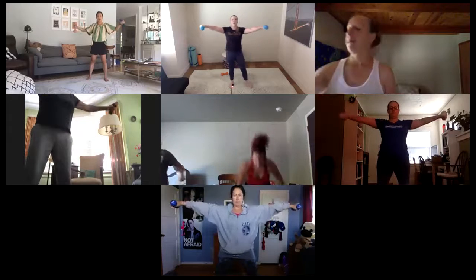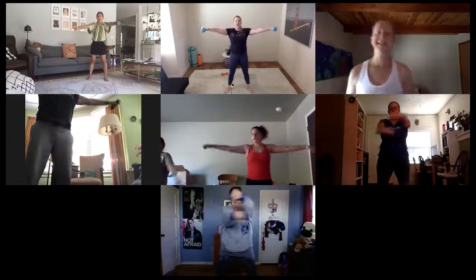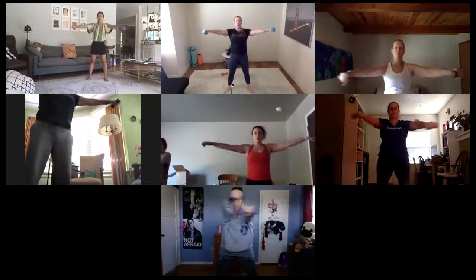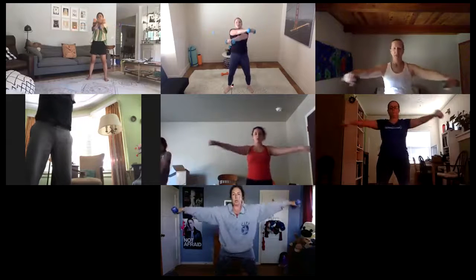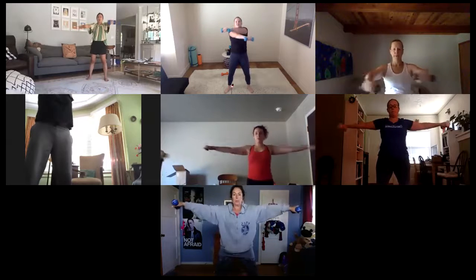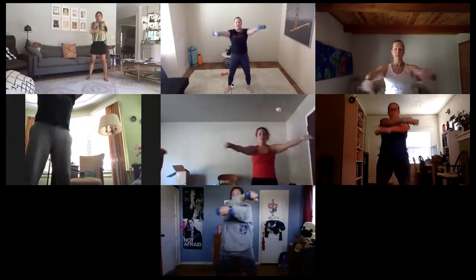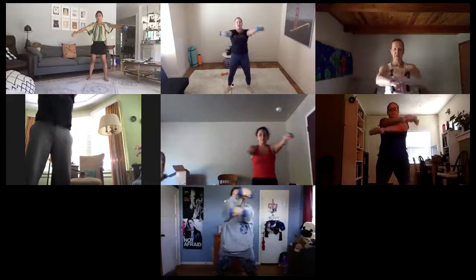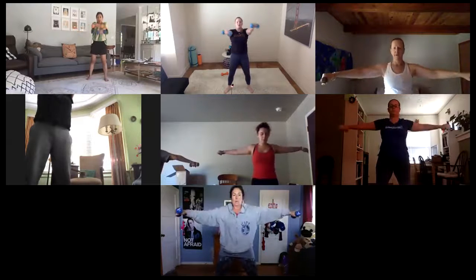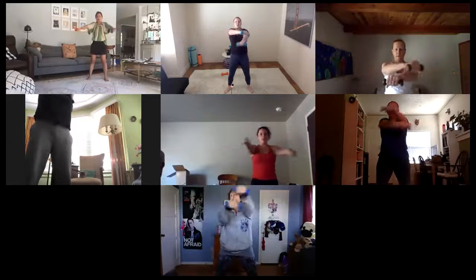Breathe those arms up, palms are down — find your V. Cross, and out. Left over right, open, right over left. If at any time you need to drop to lighter weights or no weights at all, corners of your chest will still feel this. Tuck those hips under, abs in, avoid that lean back. Find that V every time. Three here — press, pull. Give me two. Out, back. Last one left, last one right.